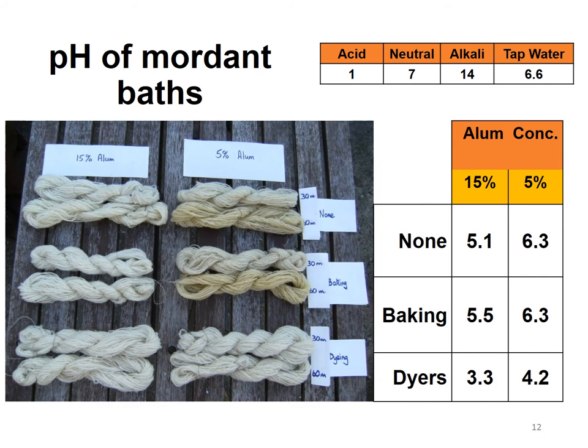The book by Joy Boutrup and Catherine Ellis has a little explanation about what cream of tartar is doing. They suggest it's protecting the wool and that it's the acidity that helps protect the wool — perhaps by 'protect' they mean prevent it from discolouring? Other books say it increases the uptake of the alum. I would love to know more about the chemistry of what's going on here.